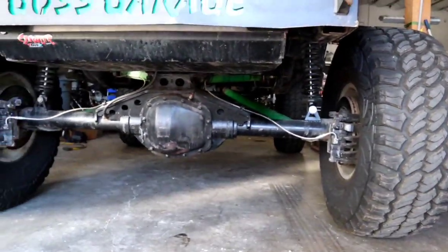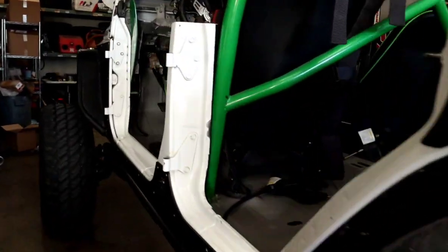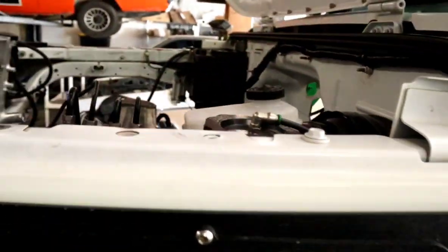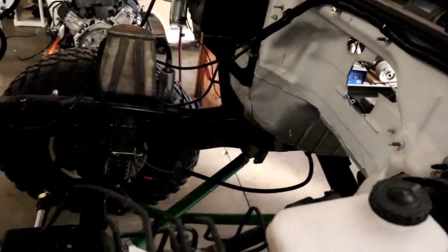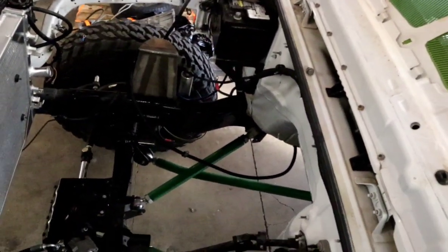There's the beefy rear diff. So the mounts — that's the first thing we've got to figure out, since it already has this work done to it. Those are the mounts that are used for the LS, so we're going to see what we can do to adapt it. The PSC pump — we're going to try to put it in place of the vacuum pump on the LT engine. But we've got pretty much a blank canvas, so it's going to be pretty fun.